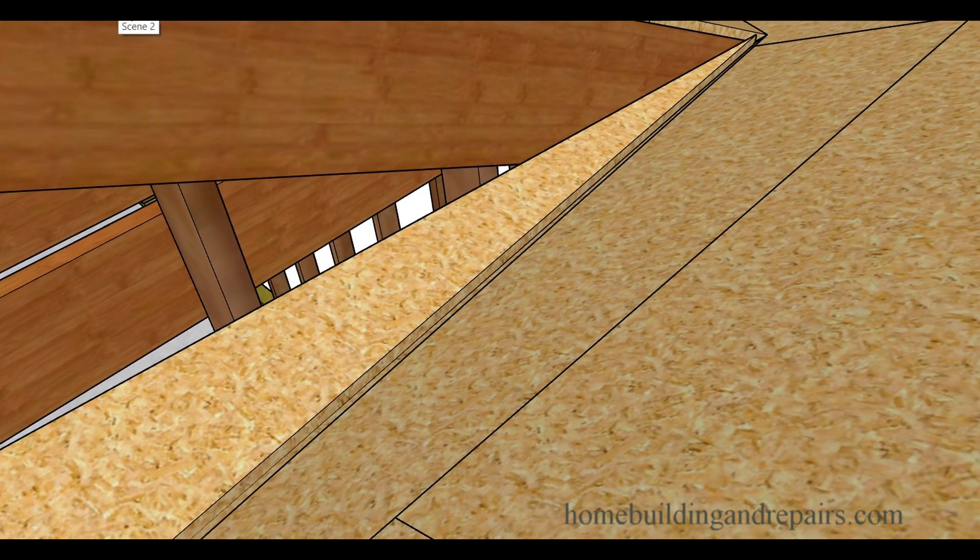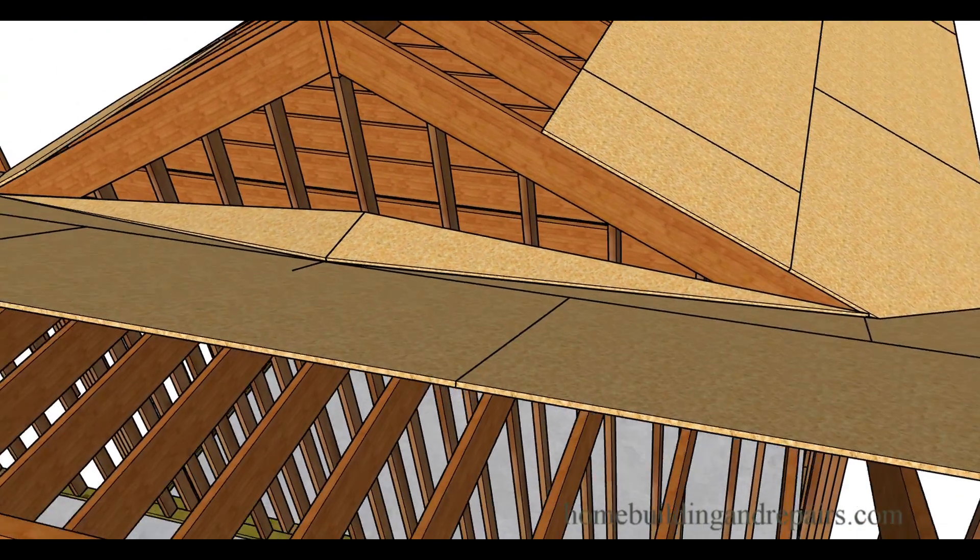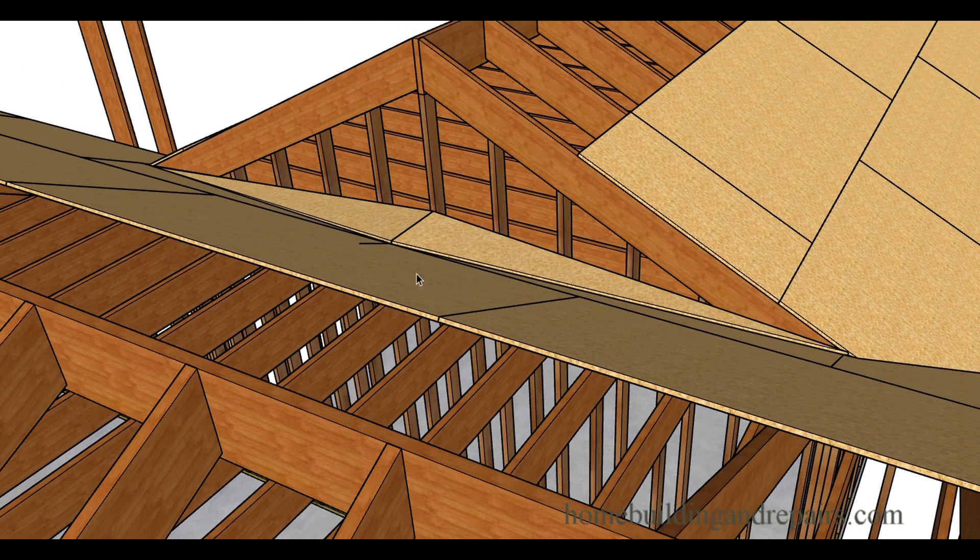That's what it should look like when you're done — there's your roof cricket. Hopefully that makes sense. If you guys have any questions feel free to leave them in the comment area and I will answer them as soon as possible.